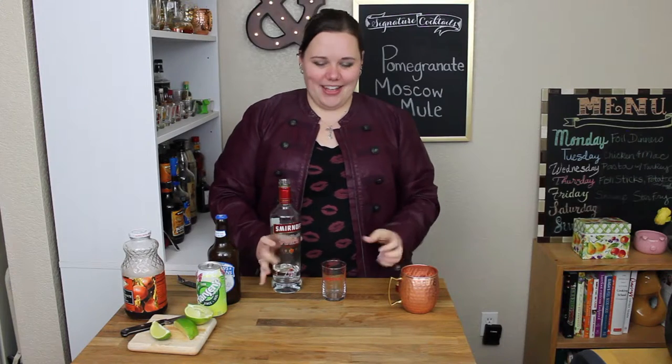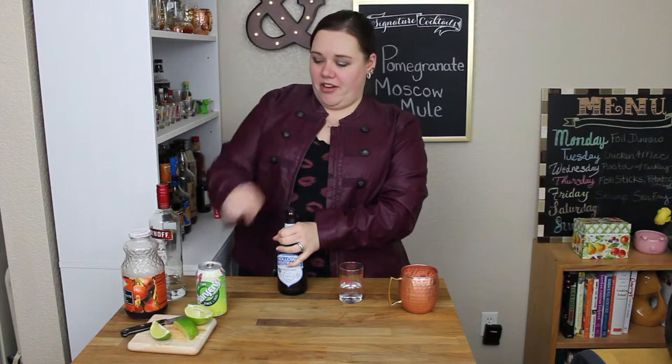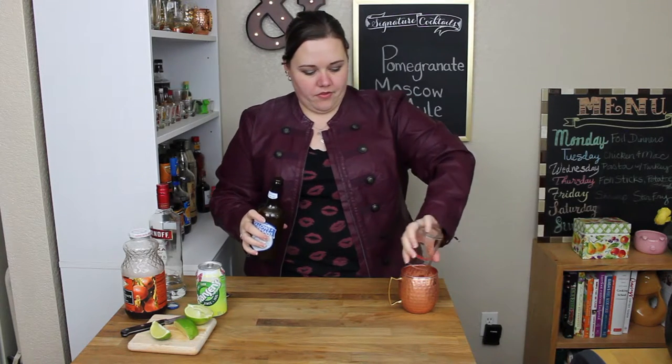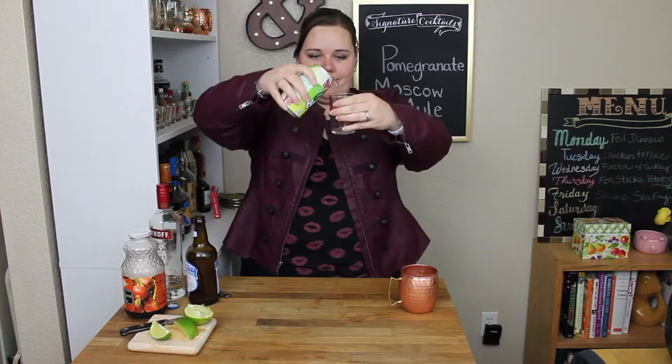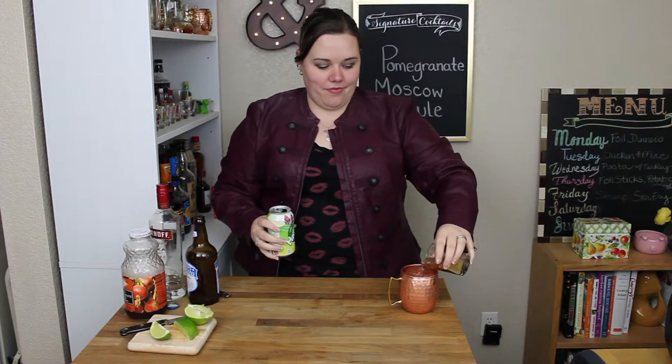We need two ounces of vodka, regular flavor. If you can get pomegranate flavor for this one, get it — I just happen to have regular. Three ounces of ginger beer, three ounces of ginger ale, and top it off with pomegranate juice.